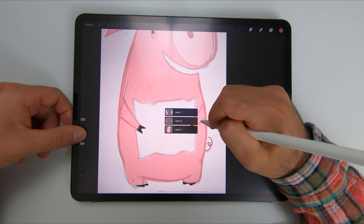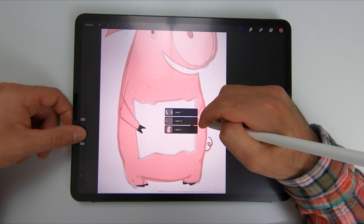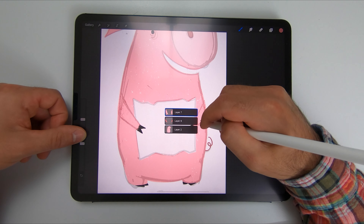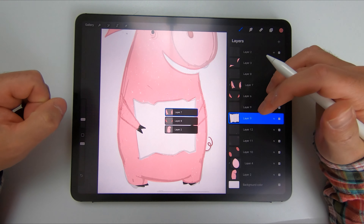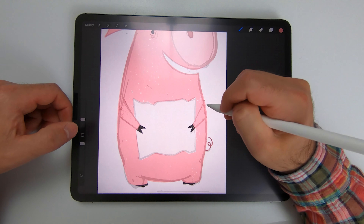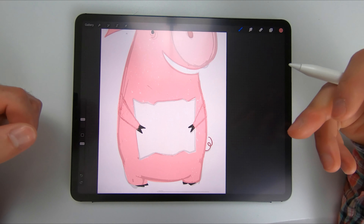I'm actually using a clipping mask function, and you can see that it's showing me the top layer, which is layer seven, and the bottom layer, which is layer six. Again, very useful for when you're doing bigger projects, or even just projects where you need to move quickly. I find it much easier to use this function instead of going all the way to the layers panel every time.